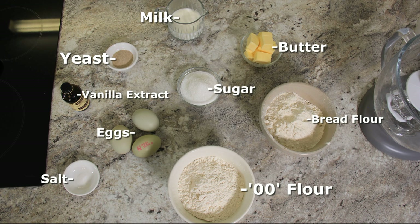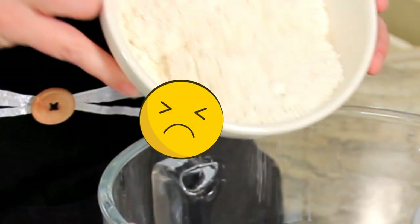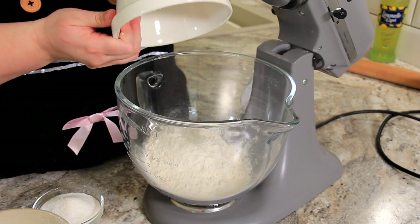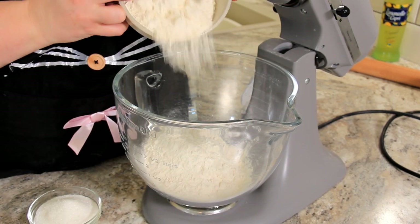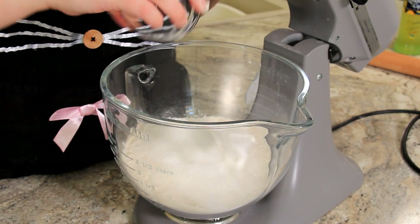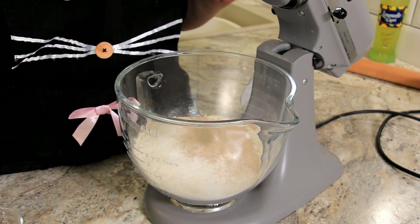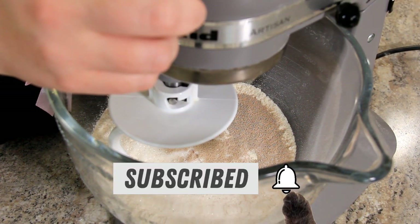Here are the ingredients you'll need — measurements are listed in the description below. To our stand mixer, we're going to add two types of flour. Here we have double O flour, which is typically used for pasta, but this will give the bomboloni a really light texture. The same measurement of bread flour, 280 grams, and 100 grams of caster sugar. You can use granulated if that's what you've got. And seven grams of fast-acting yeast. With our dough hook on our mixer, I'm going to give this just a quick little mix-up before we add any wet ingredients.